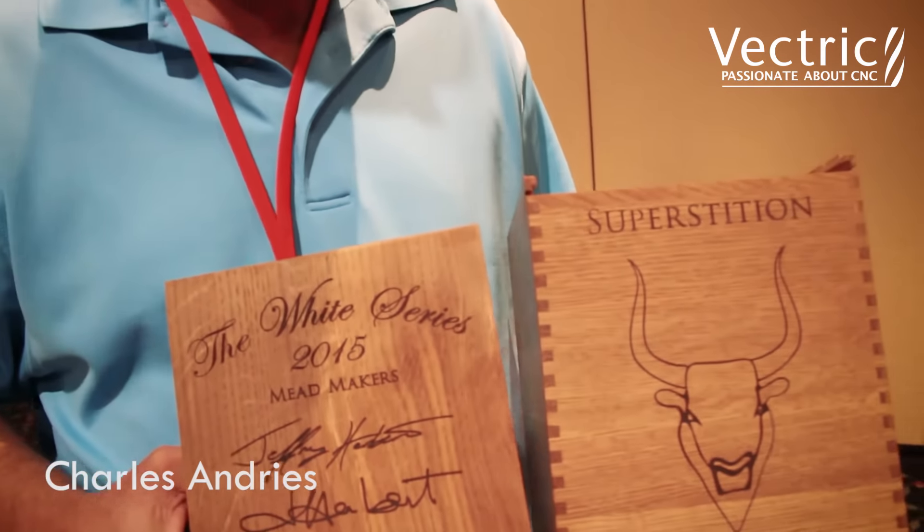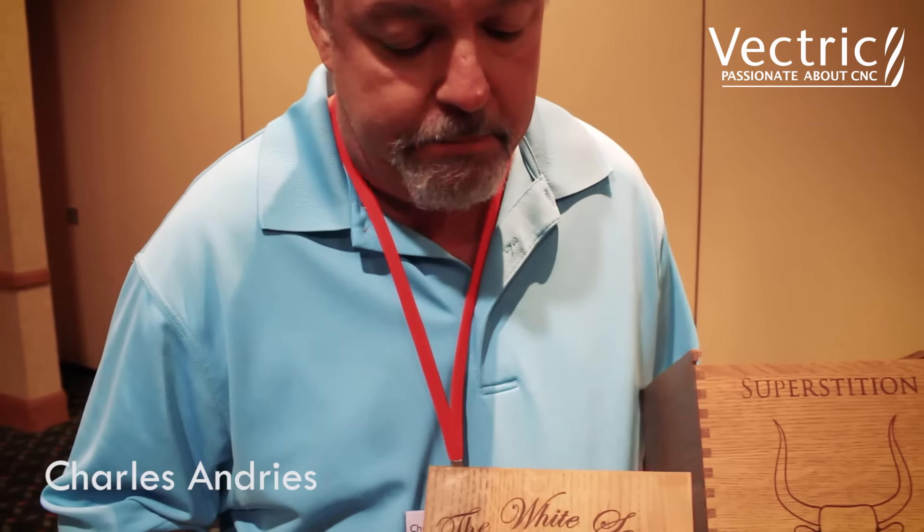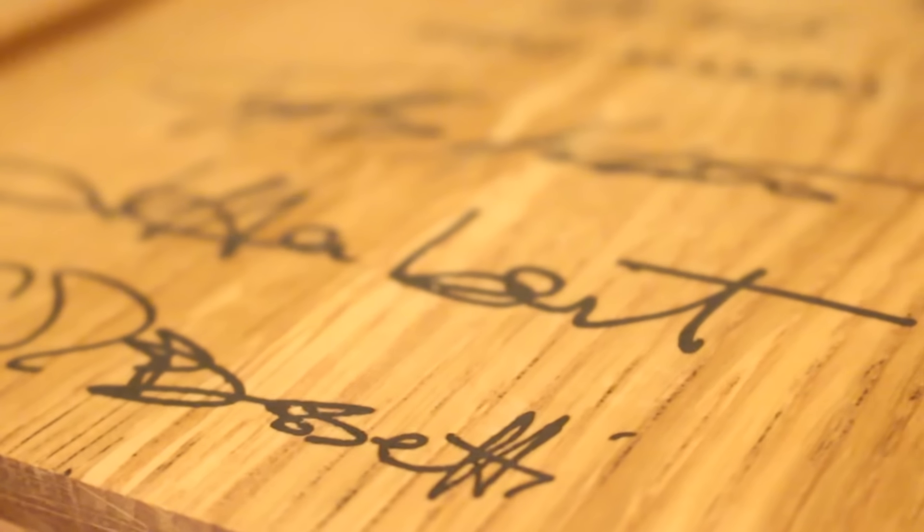One of the crowning achievements I think in this was the ability to take people's signatures and then replicate them on the box.